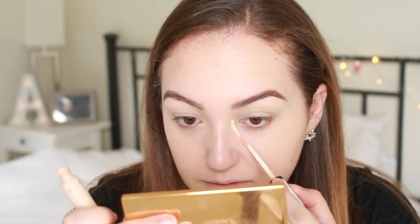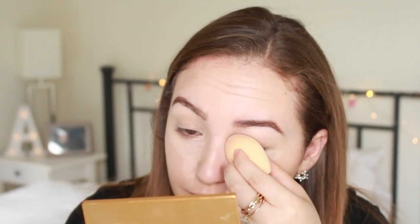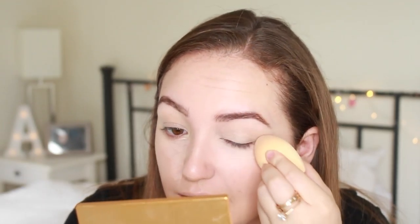To brighten up my under eye, I'm using the Collection 2000 concealer in shade one fair — my favorite concealer for brightening the under eye. I'm taking it down my nose as well, then blending that in with a sponge by Makeup Revolution.